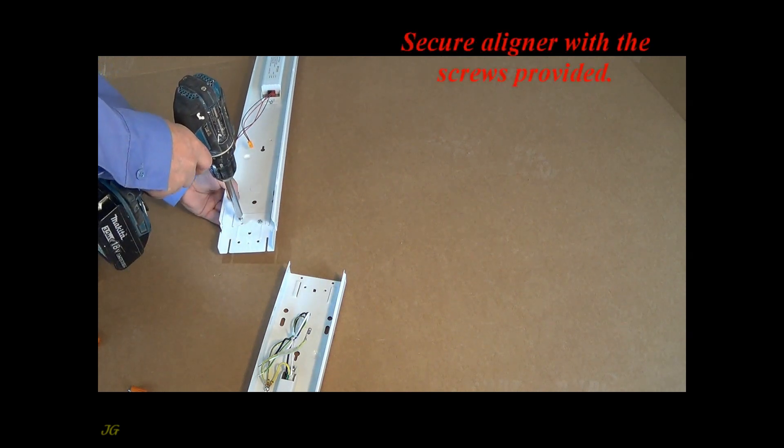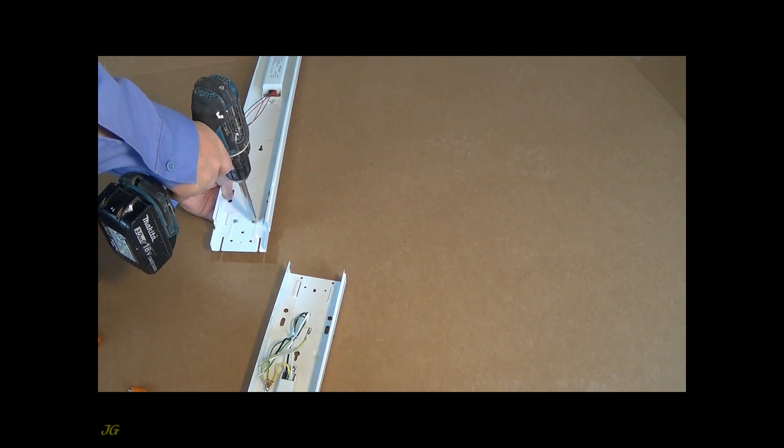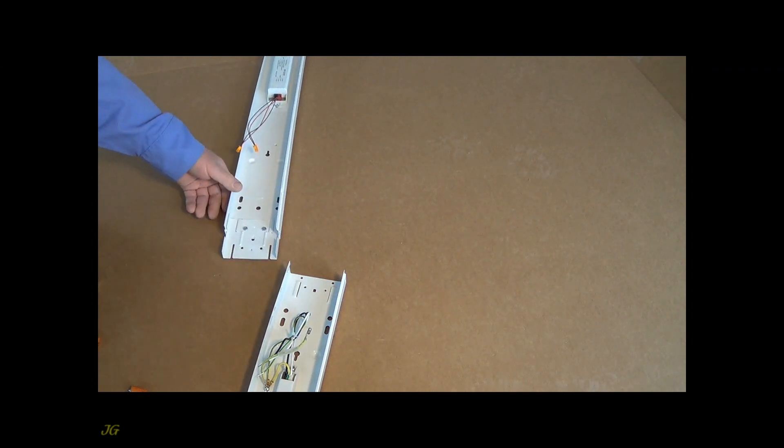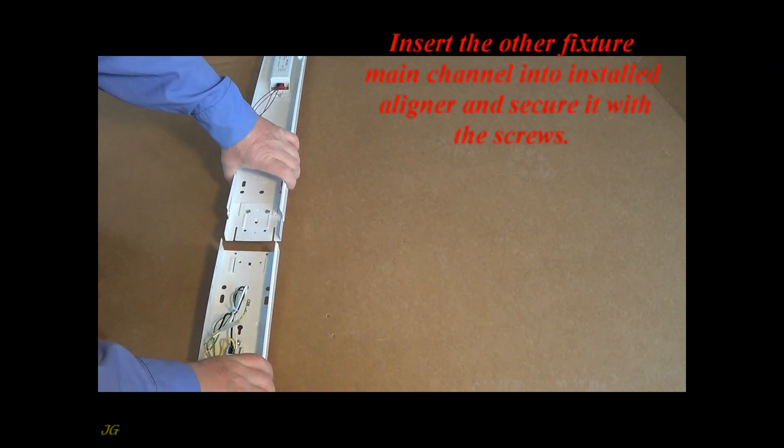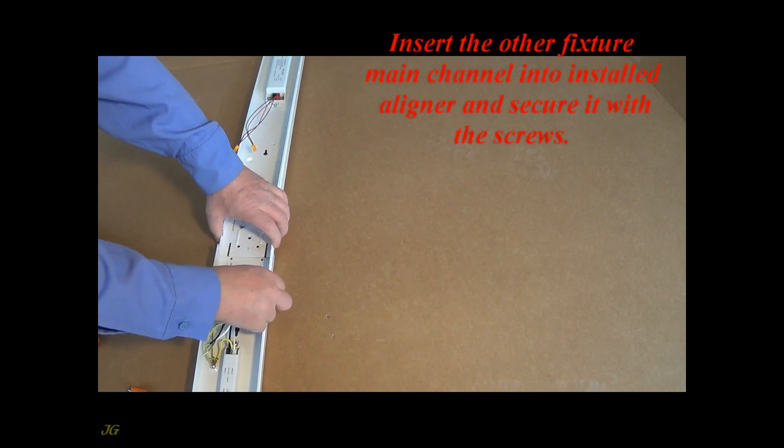Secure the aligner with the screws provided. Insert the other fixture main channel into the installed aligner and secure it with the screws.